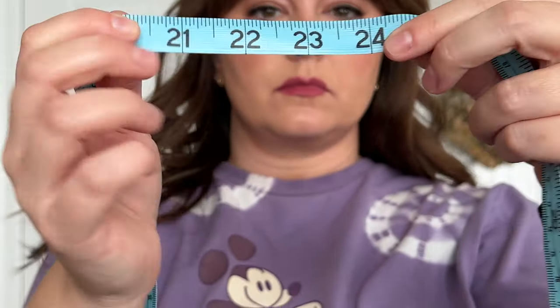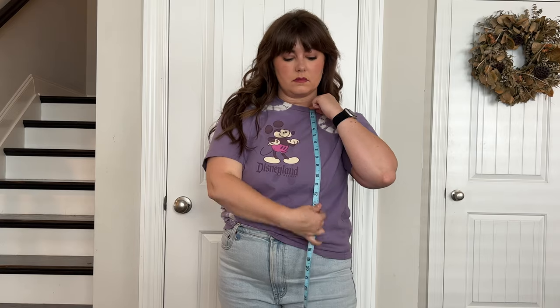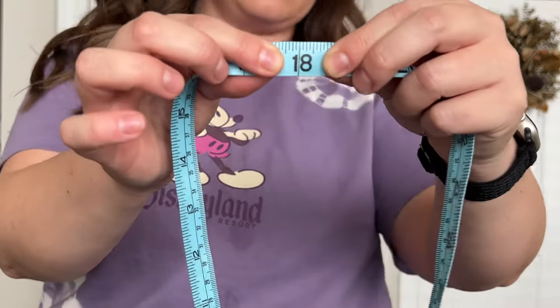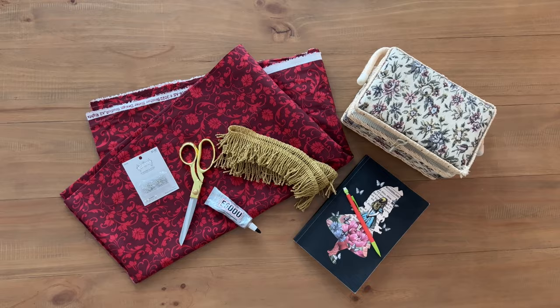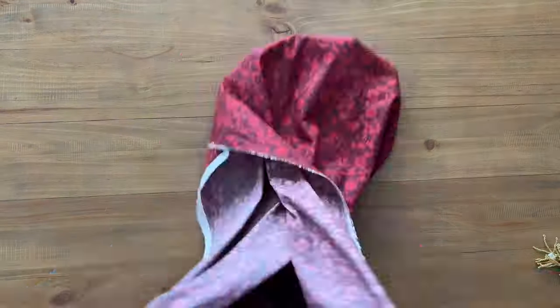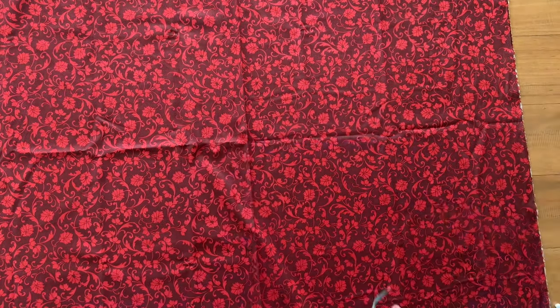I took rough measurements for my neck, added a couple inches for hemming, and then did the same for the length of my cape. I am not a seamstress — I have almost zero sewing skills, so we are using a lot of glue for this. Then I measured the cloth just to make sure that I had enough to get started with the project.